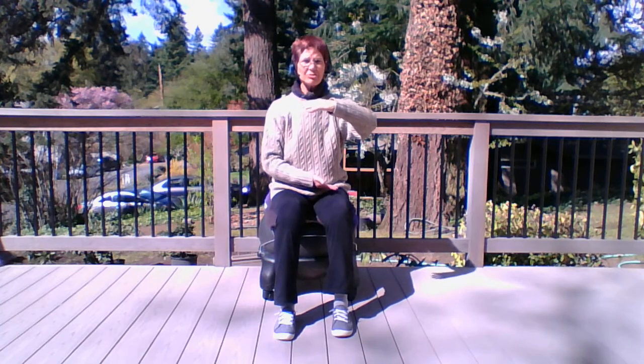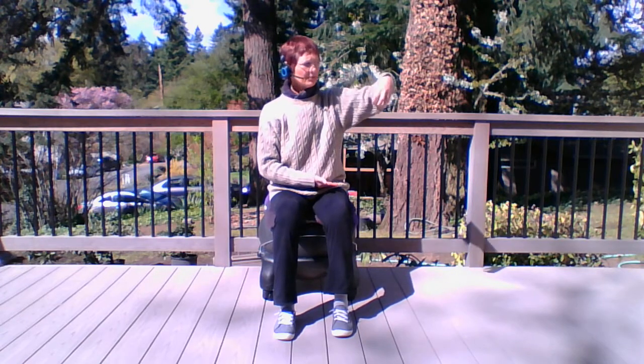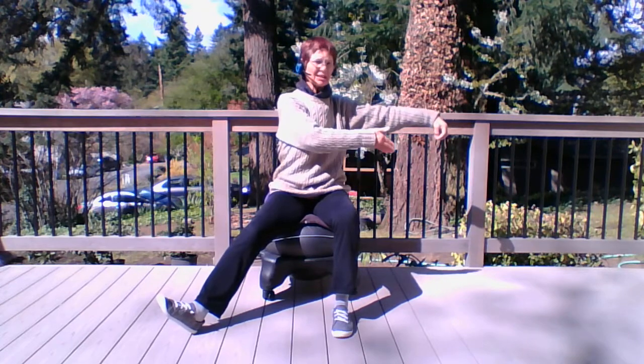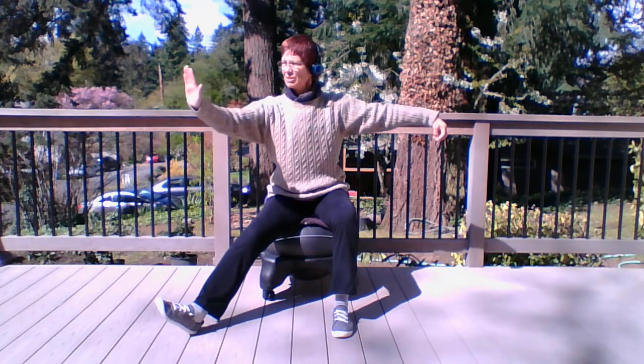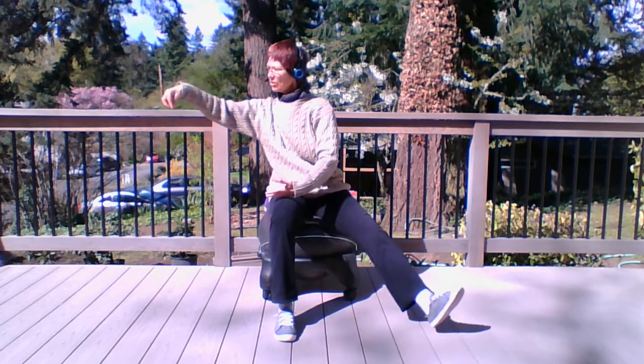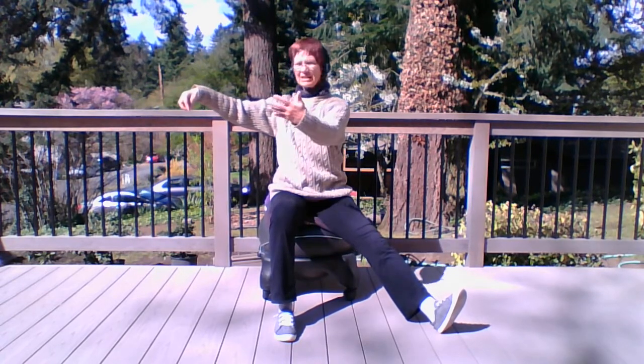Always together. Movement 3: single whip. Right hand makes the hook, with the left hand we reel out, and at the end we push. We come together, and single whip to the right — hook, reel, push.